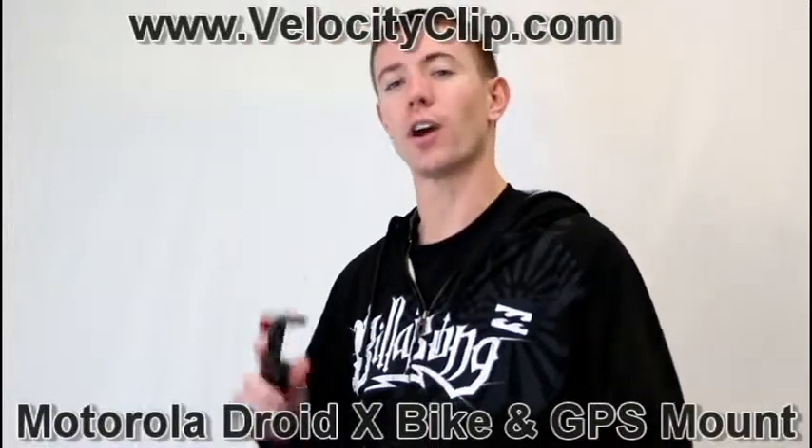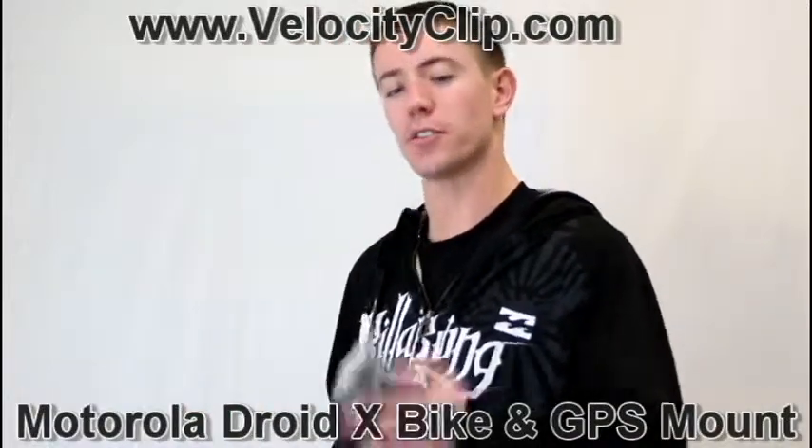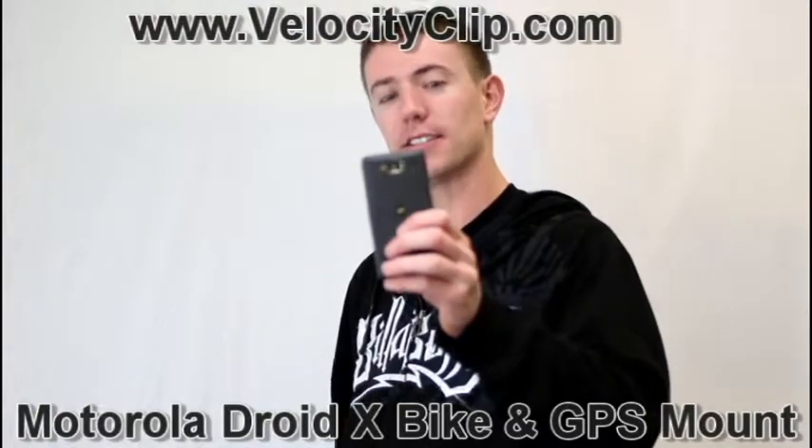Hey guys, today I'm going to show you how to record awesome videos from your bike handlebars using your Motorola Droid X. The product that I bought is called the Velocity Clip. It's a universal mount so it works with any smartphone, and it happens to work great with my Motorola.